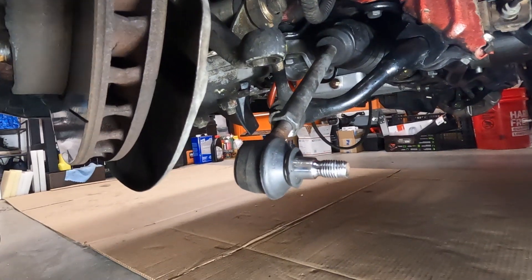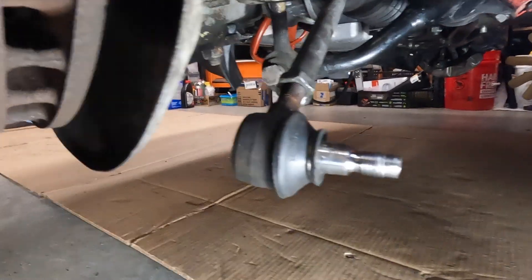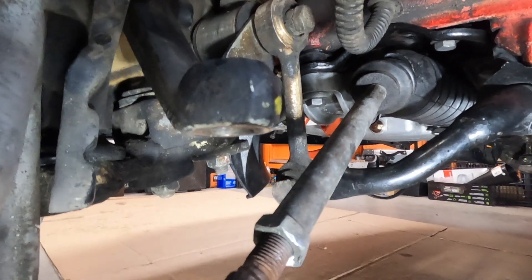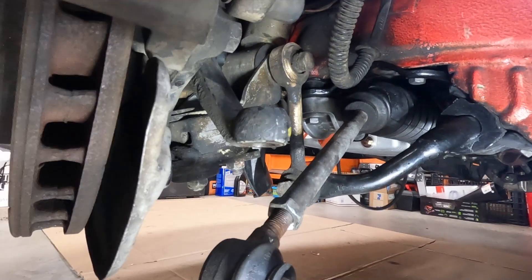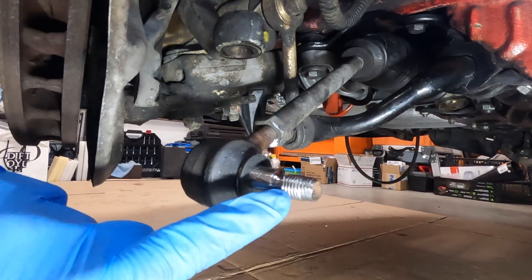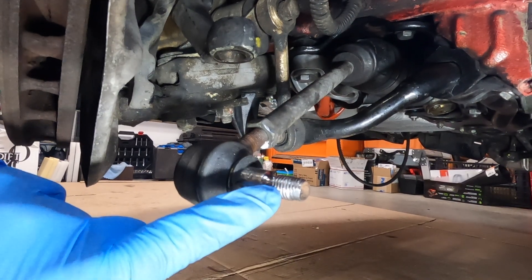I'm going to explain something I did incorrectly that cost me quite a bit. What I'm trying to do is replace this boot right here on this knuckle. Removing it is somewhat difficult, but what I ended up doing was damaging this bolt right here — it smashed the threads and kind of messed it up. I had to fix it and it was not easy to do, but it does correctly thread the nut enough.